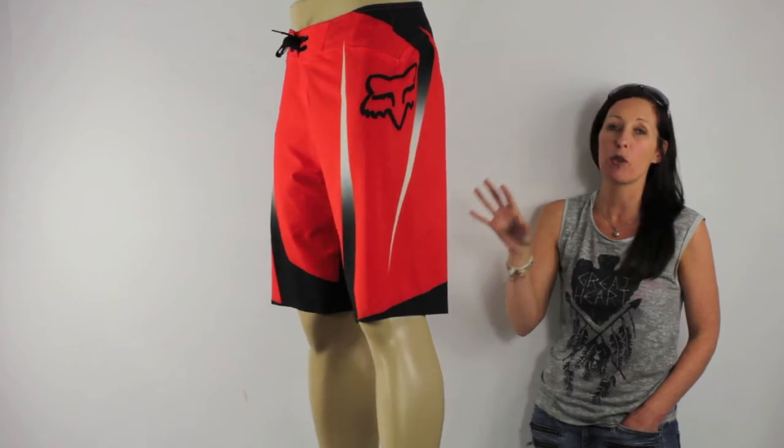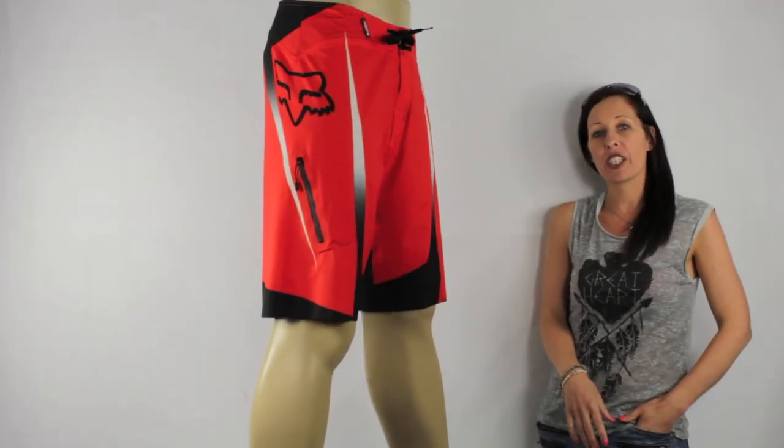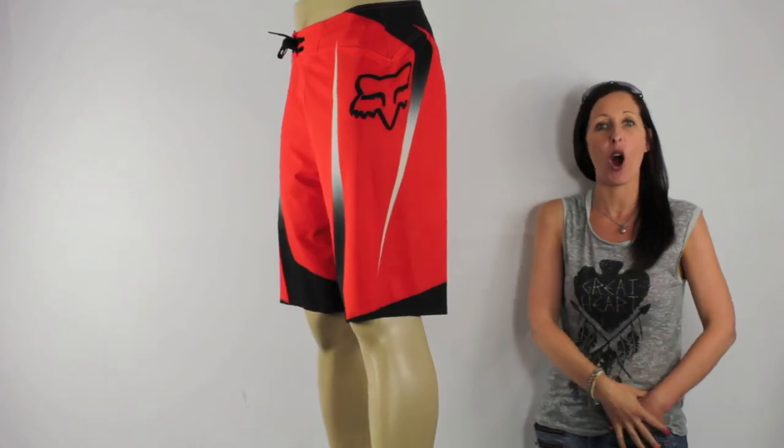You'll also find these boardies are a real secure fit, as they have micro-rigid tape sewn into the waistband. These boardies come 22 inches in length. They feature a welded side pocket on the right, and then you've got your two bold Fox Heads either side. The Fox Spike Fade board shorts — the ultimate in looks and performance — and they're available here at iBoard Shorts.